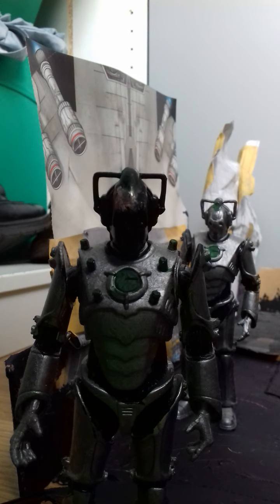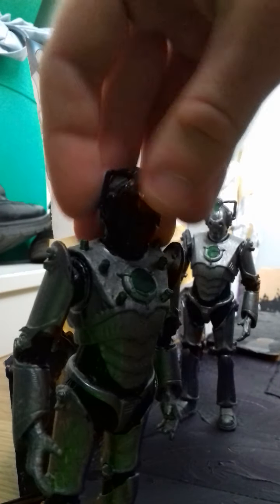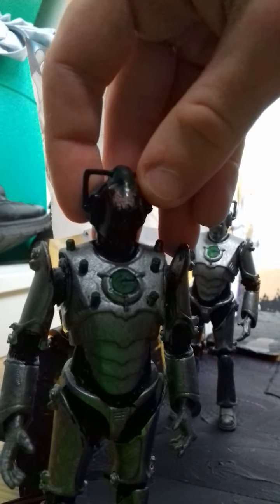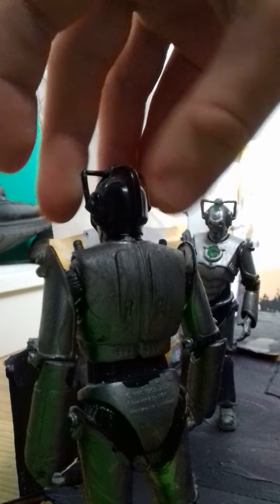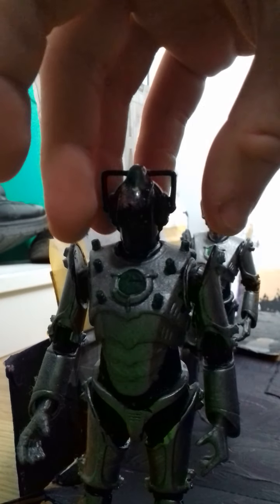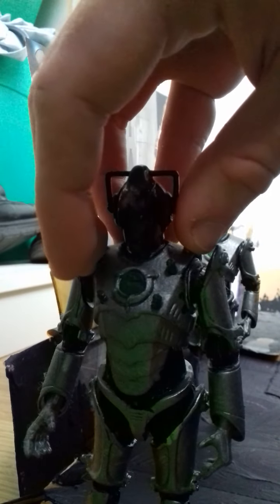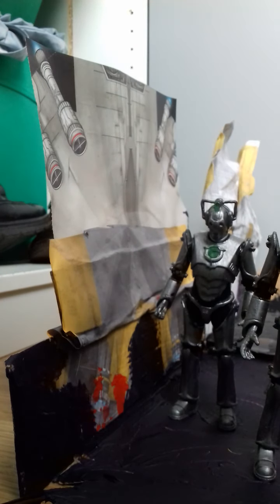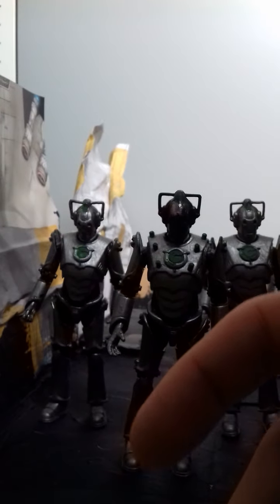Not much has changed here. I kept the brain case that came with it. It's basically a 2006 Cyber Controller figure — nothing much beyond that.